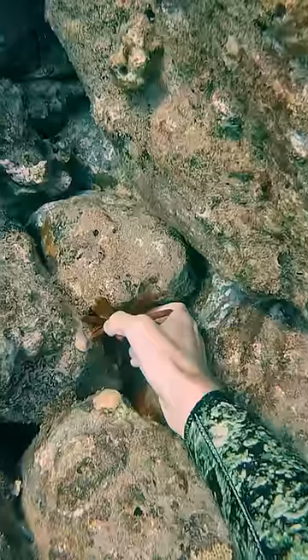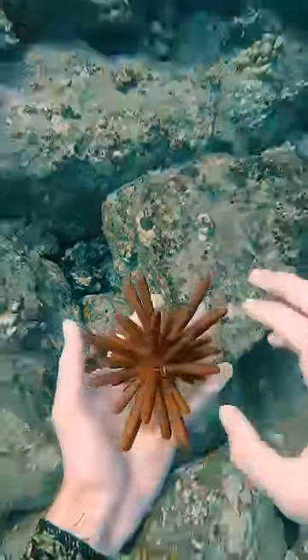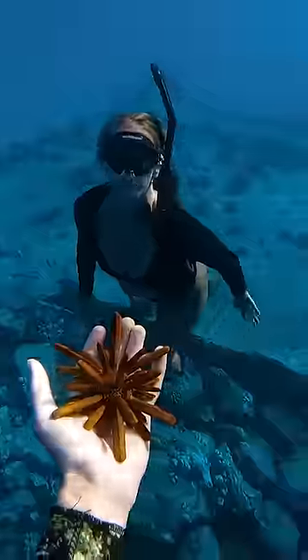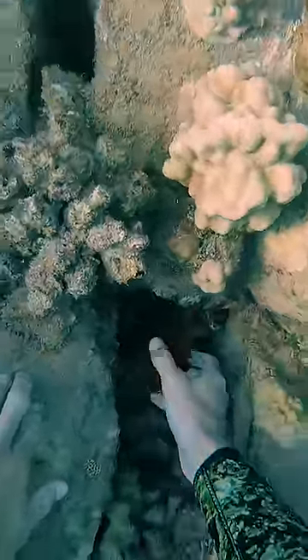All right, let's put you back on the rock. This is called a red pencil urchin. Their spines aren't pokey at all. It's okay to touch them, but be sure to not take them out of the water and put them back when you're done. Sometimes they'll give you hugs, but this one was moving kind of slow. I put him back in a cave so that he can grab on tight. Bye, friend.